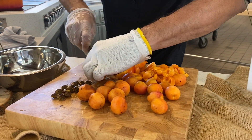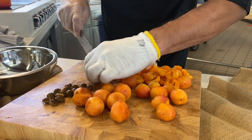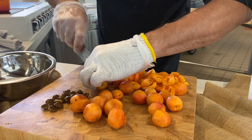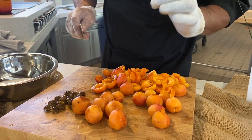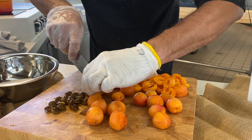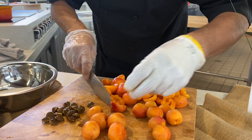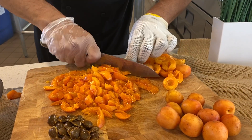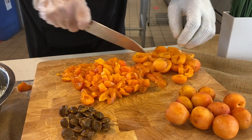Right now what we're doing is we're just splitting the peaches — these are nectarines, very ripe nectarines — and we're just getting the core out. We're going to rough chop them, go into a pot with a little bit of water and some sugar, and cook them down until we get a nice consistency and a nice spreadable jam. When you're chopping your nectarines, always be careful to keep your fingers tucked in and to always wear a cut glove.